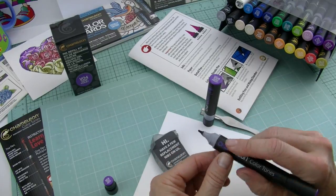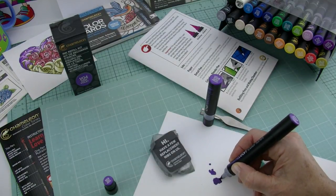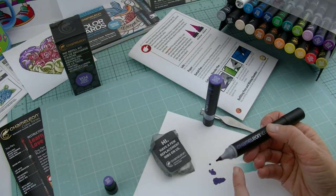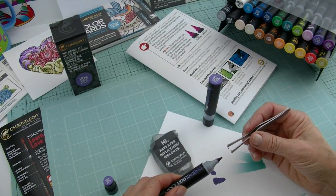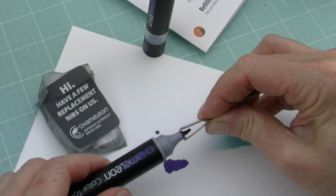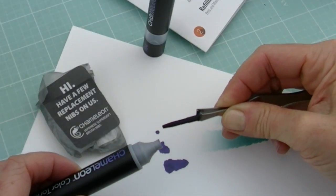It gets a little bit too splayed — it still feels really nice to color with, mind you. It feels like a nice soft, super soft paintbrush, but it's not really going to work very well in the fusing position. So if that's the case, you can take a pair of tweezers — any pair of tweezers will do. I like the ones we have because they've got these nice little grips on the side. I just reach in, give it a grip, a light twist, and pull that out. And that takes my nib out.